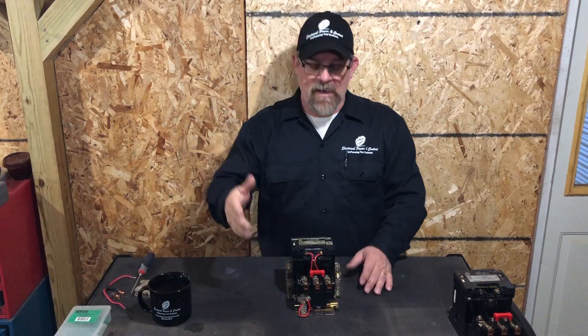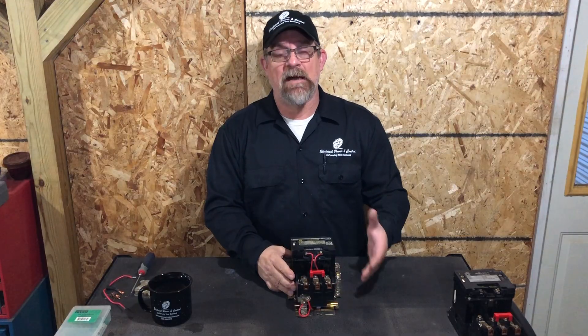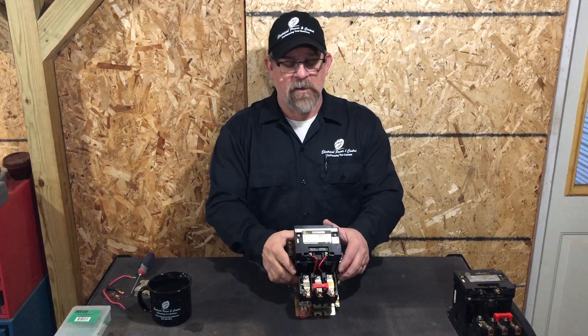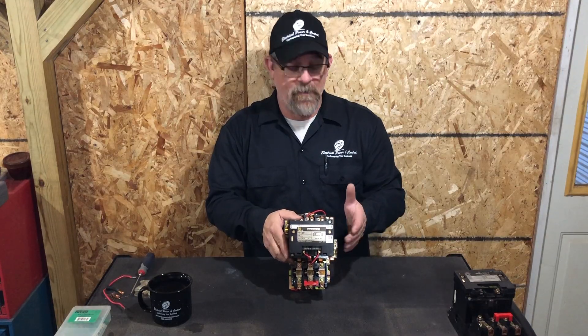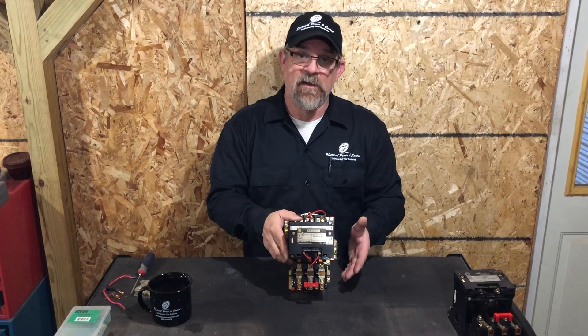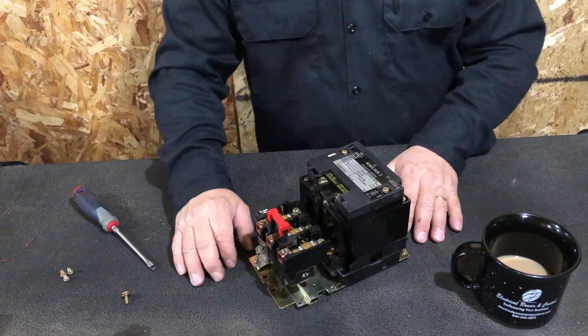Welcome back. Today we're going to look at one of my favorites — a Square D size 2 motor starter. The purpose of this video is to get you more familiar with the parts, their identification, and the function they serve on the motor starter. Let's go ahead and dig in.